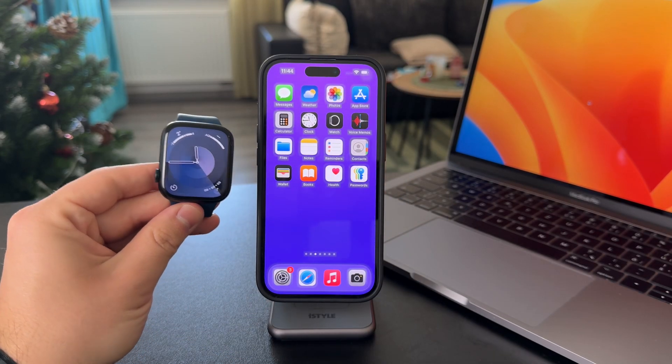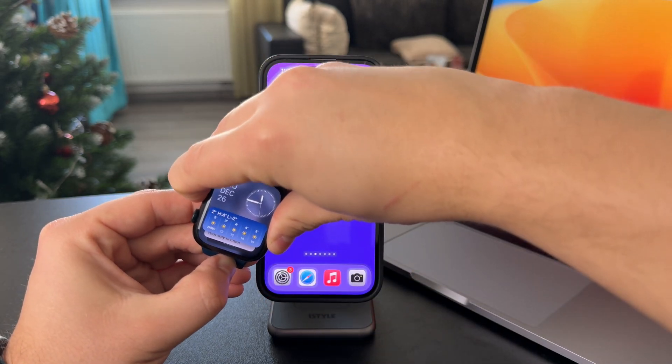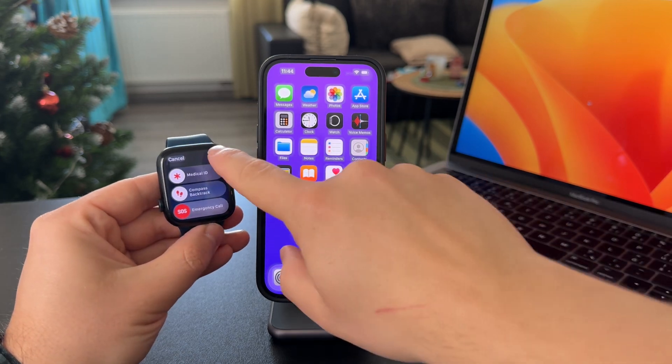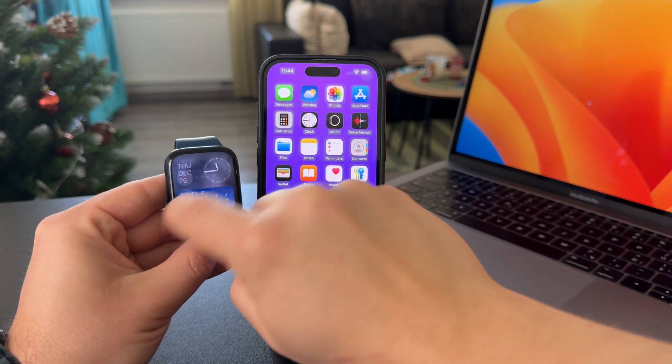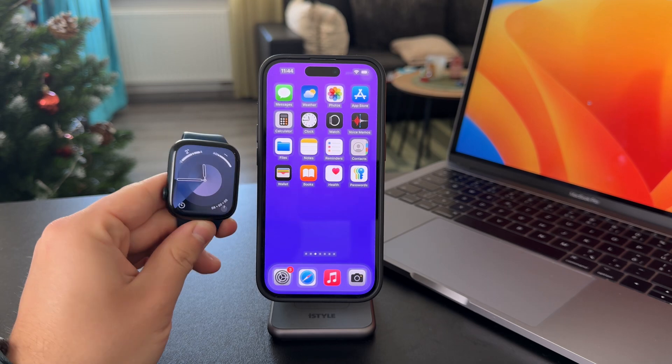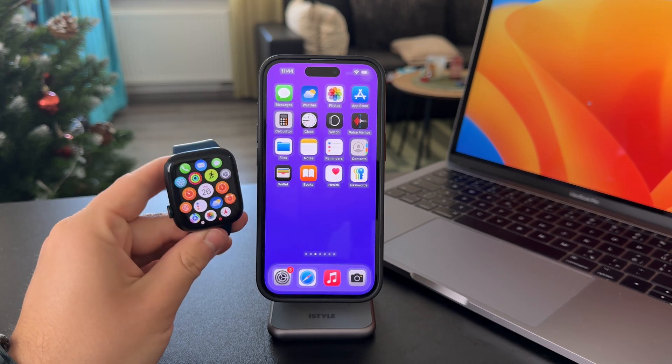If anything goes wrong, you should bring the Apple Watch to the Apple Store or have someone look at it. You can also just restart the watch by turning it off and back on. So yeah, these are my tips on what you can do.